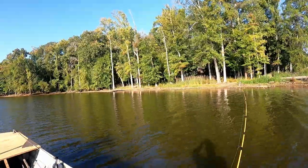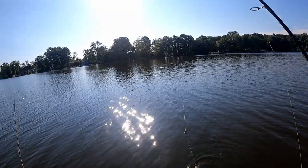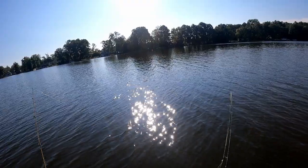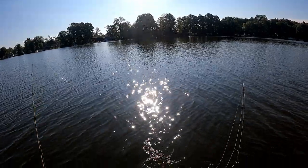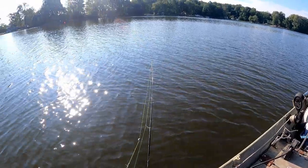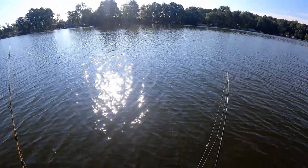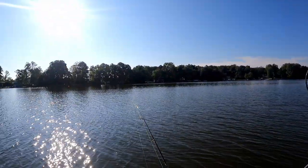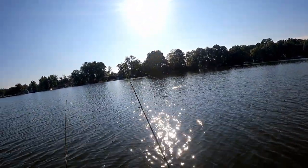Look at this baby fish - I'm throwing that back, I ain't keeping that. Oh, the spine got me! That's our second fish today which is good. Finally caught something else - that one shell cracker and now this little fish.